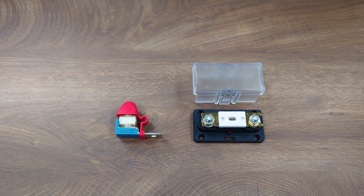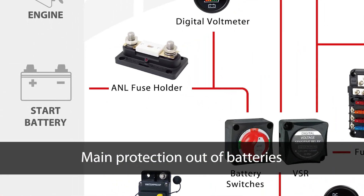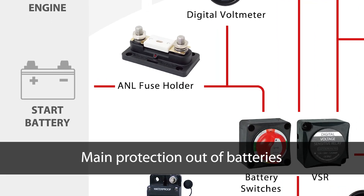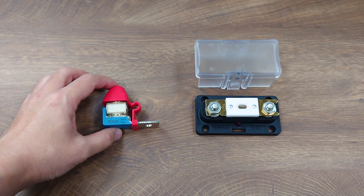MRBF fuses are typically rated at DC 58V max, with current ratings from 30 amps to 300 amps. Now let's go back to the MRBF fuse blocks themselves. When you have power coming from the battery, you need one large fuse as main and final protection out of the battery. ANL fuse blocks are one popular option, and MRBF fuse blocks are another option.